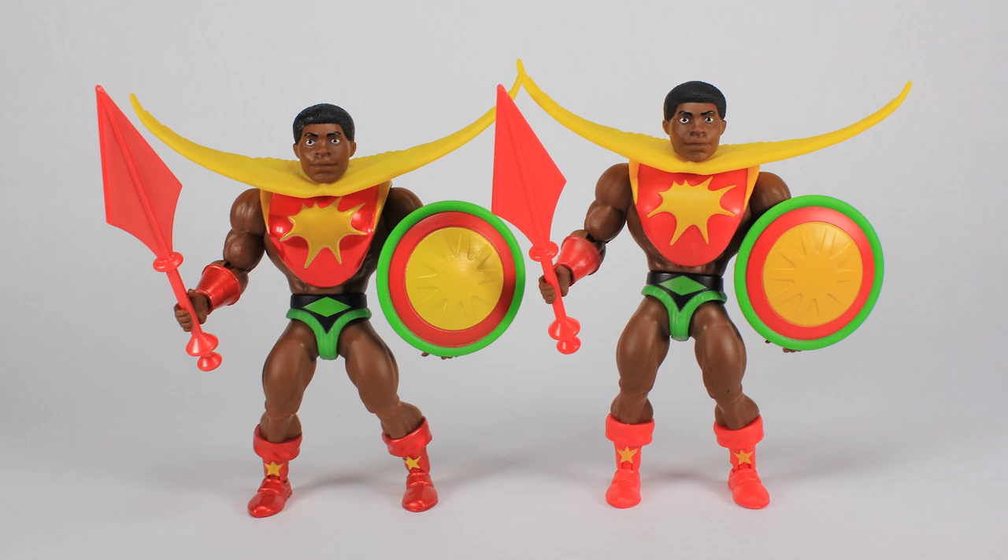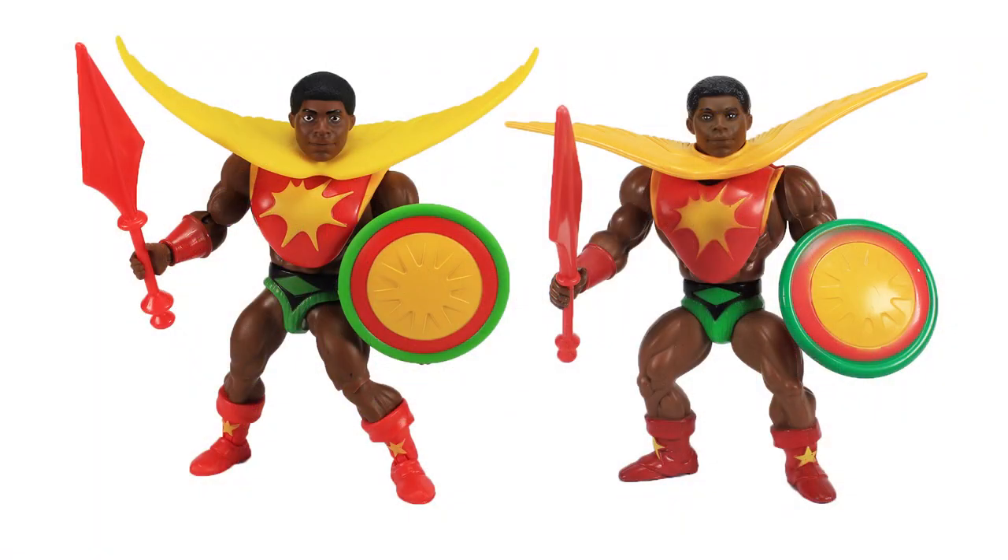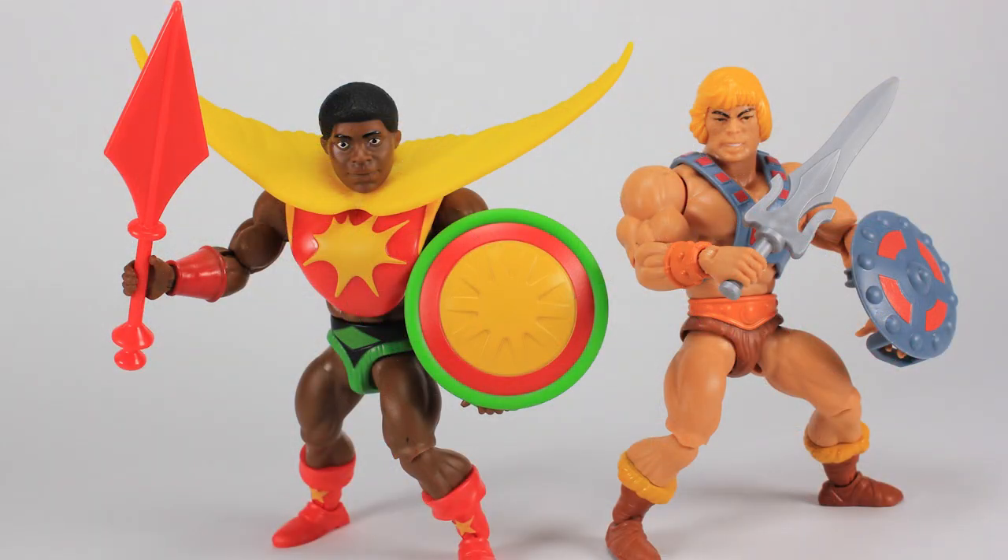It's comparison time! We'll get some side-by-sides so you can see the difference between these two figures. Of course, it's the metallics that make the Mattel Creations one stand out alongside the retail release. And we've got to stand this guy alongside the vintage Sunman action figure from Olmec Toys, so you can see how Mattel did a pretty good job of staying true to the original design.